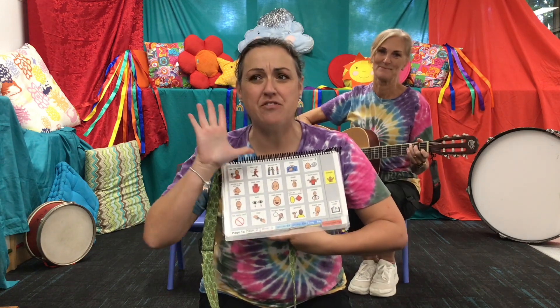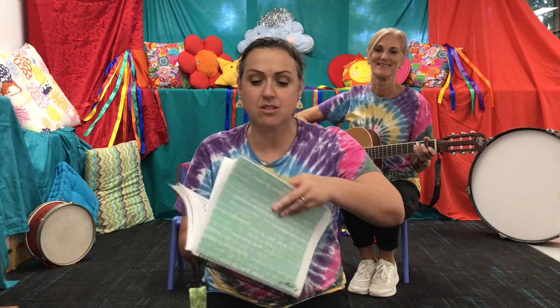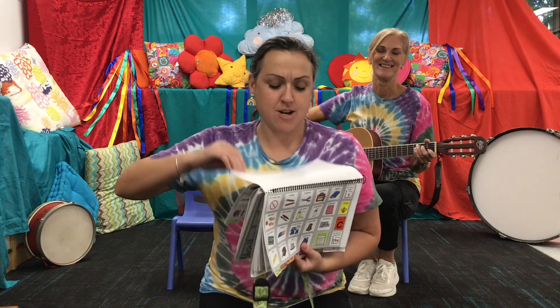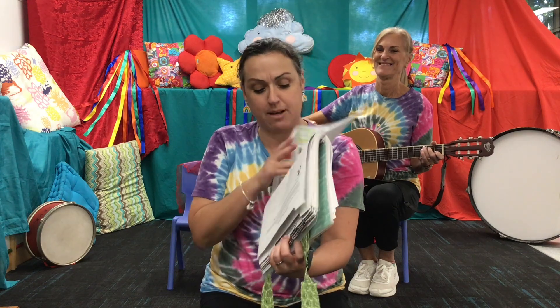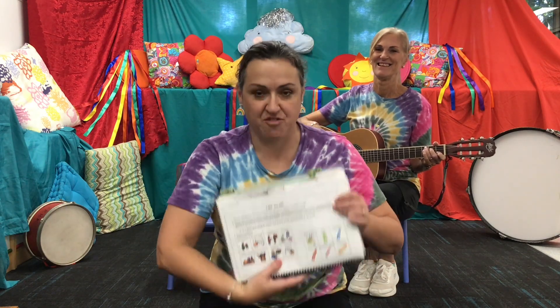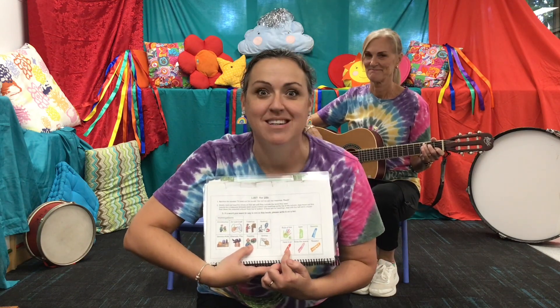Remember our rule of five. What do we do, everyone? I know you're shouting it out at me. We need to — we all have to have a go. All right, are you ready?